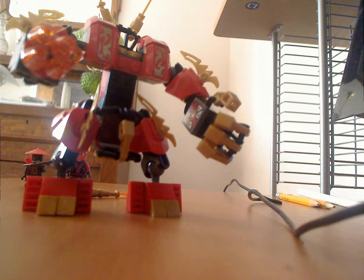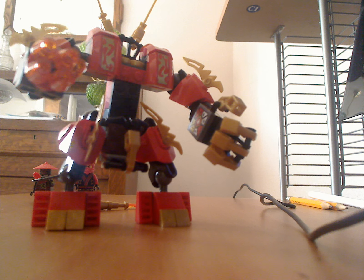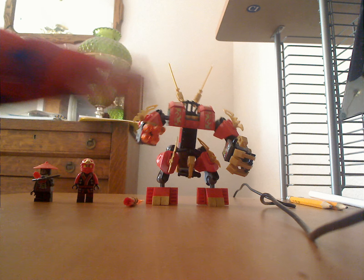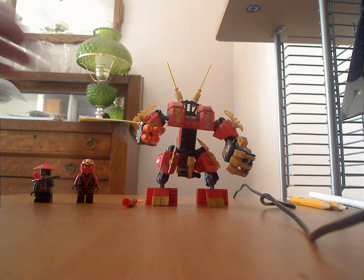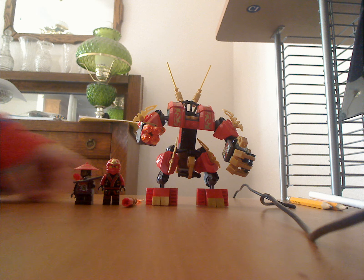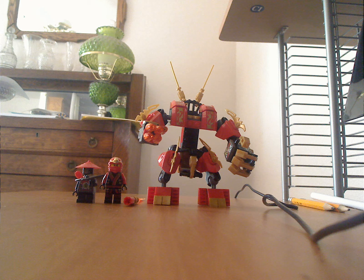This is a nice set. A really nice set. So if you don't have it, I hope you get it. The 2014 kids are everywhere now. Bye!